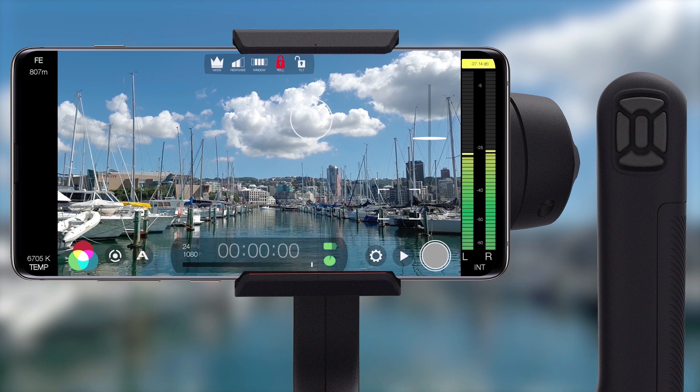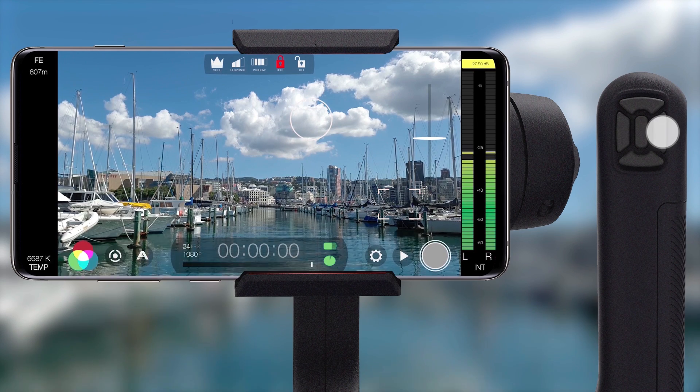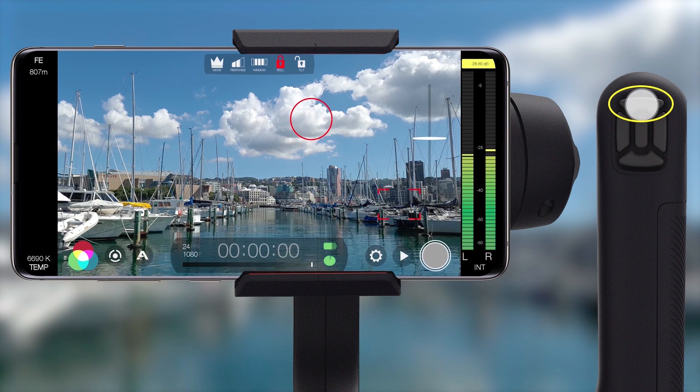By default you'll start in reticle mode, however the functionality we are about to cover applies identically to auto mode. To lock your exposure reticle press left once on the D-pad so it turns red. And to lock your focus press right once on the D-pad. Press left or right again to toggle between locked and unlocked reticle states. This allows you to lock your focus whilst allowing the exposure reticle to dynamically respond to lighting changes in your scene, or vice versa. To lock or unlock both focus and exposure reticles concurrently just press up on the D-pad. This is perfect for quickly locking both values and preventing fluctuations from occurring automatically whilst recording.